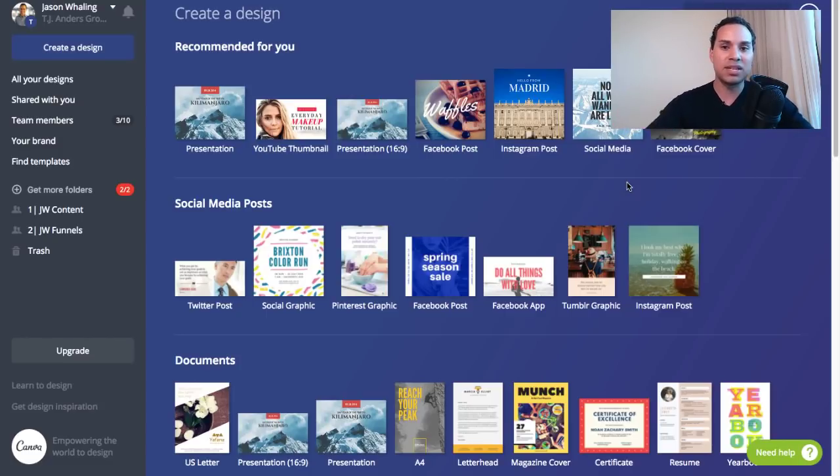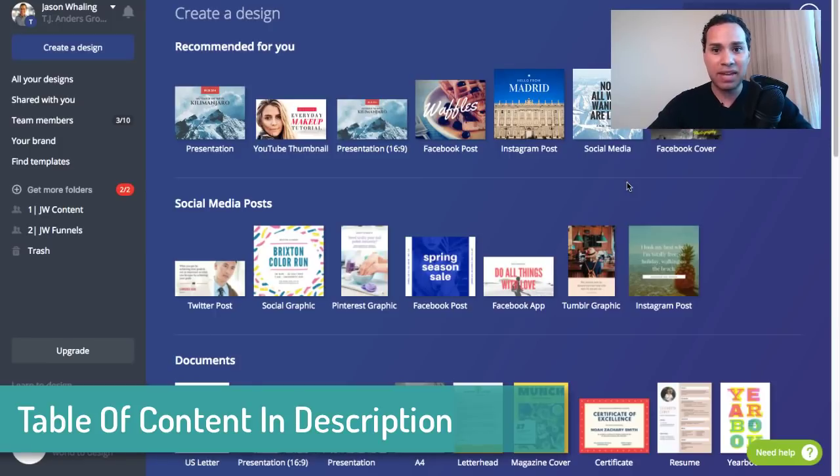Canva is this web-based design tool for people like you and me who aren't graphically inclined. And what's really nice about Canva, unlike using something like just a plain old Word doc or even PowerPoint to put your e-books together, is that there's a lot you can do in terms of graphic design without having to have a big background in graphic design.